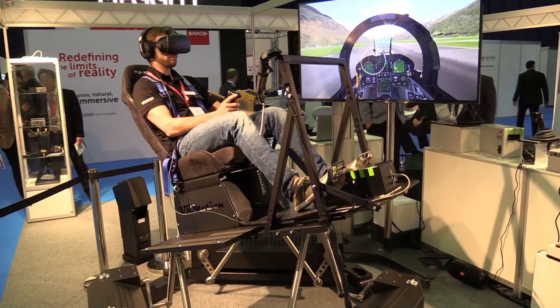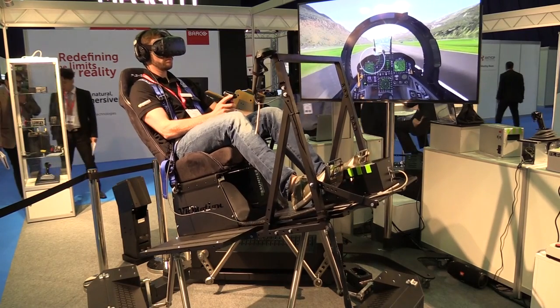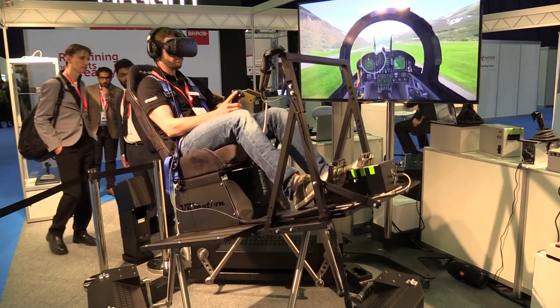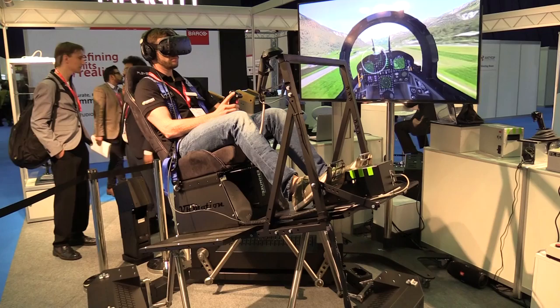It's a very small platform for different training purposes. You could use it for aircraft, as you have the setup here now, helicopters, ground vehicles — all kinds of different purposes. Whatever you like, you could build it up on the platform.